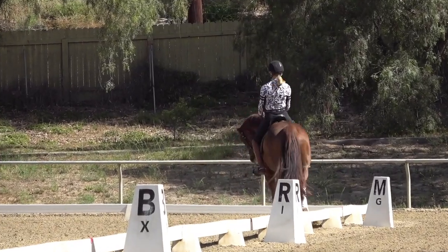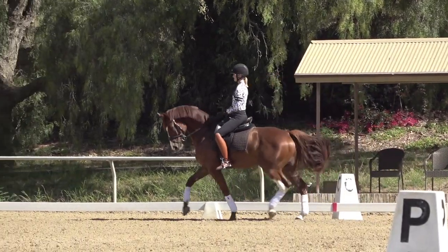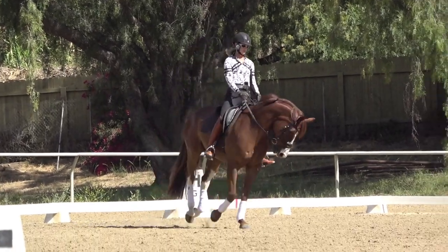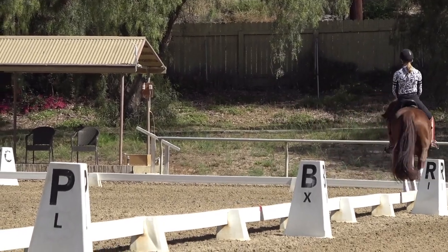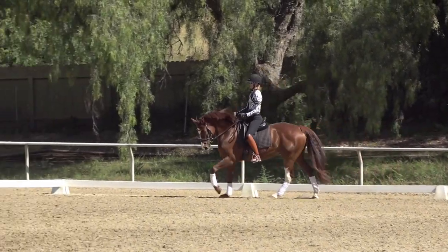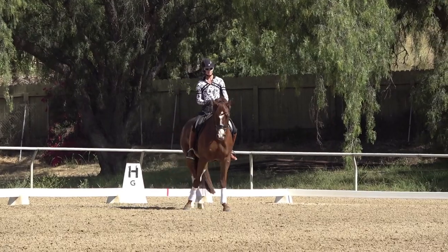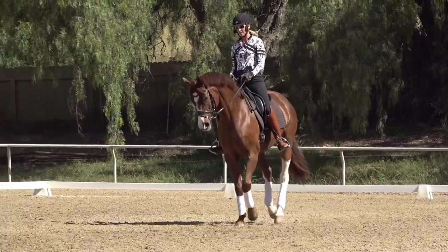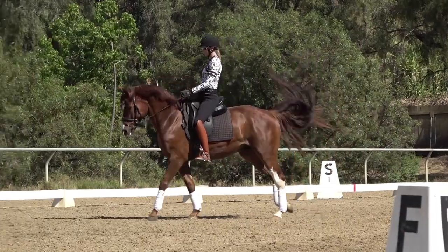Today I probably could try a change, but where he gets a little spooky and a little tense, my transitions aren't crisp enough. I'm going to put him in a little shoulder-fore and say: don't look over there, you've got to stay focusing here with me. I really would rather err on the side of getting the basics down over trying to do the changes when he's not strong enough behind and these basics aren't correct.